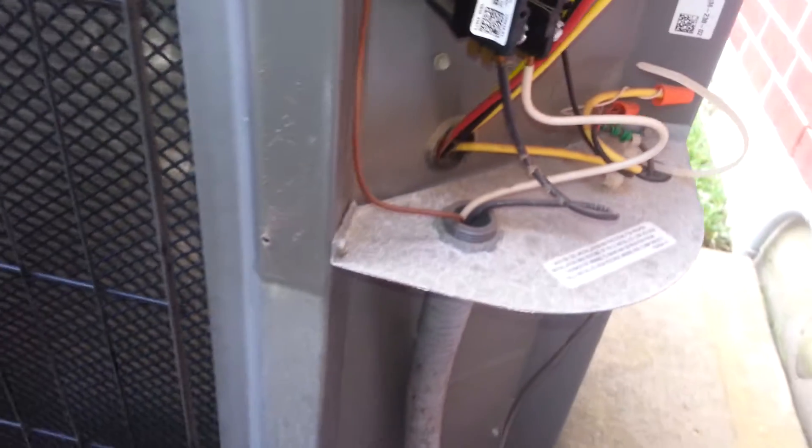And here's the contactor here. This is a 7-year-old unit.